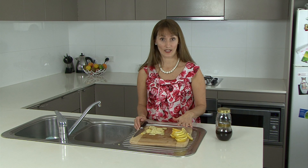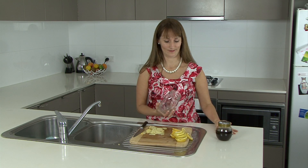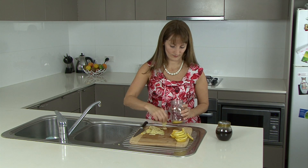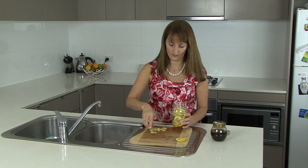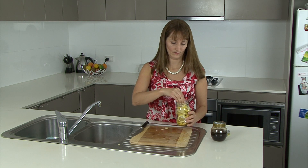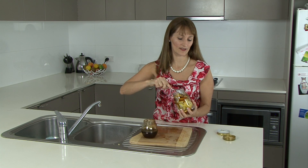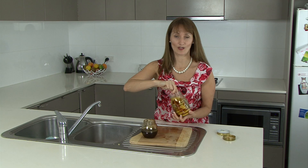Next we layer them: a little bit of lemon, a little bit of ginger, a little bit of lemon, a little bit of ginger, then halfway through a little bit of honey, and then we keep going. What we want to do is cover everything. We don't necessarily want to fill the entire jar with honey, but we do want to make sure everything's covered.